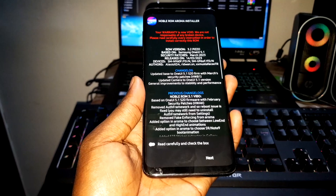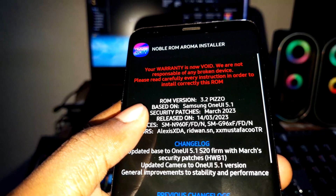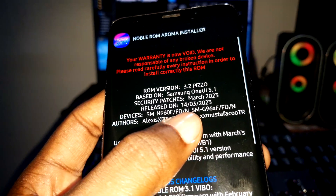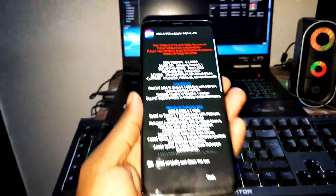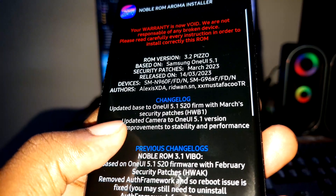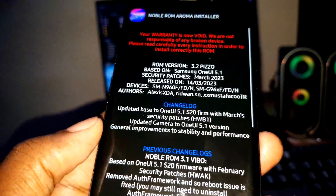This is what you need to know about this ROM. This is not a joke. You can see all the information here — security patch level is March 2023, which is good. This ROM is compatible with all devices you can see here: Note 9, S9 Plus, and S9. I have the Exynos version. Check the changelog — the camera has been updated to One UI 5.1.